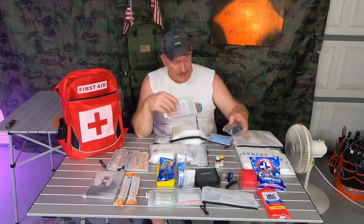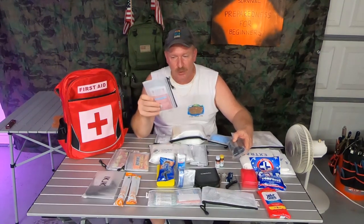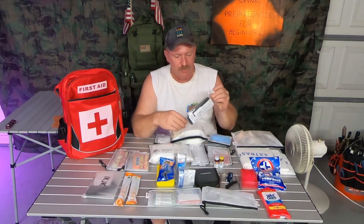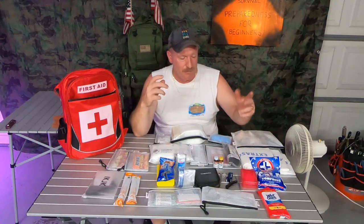Now if somebody gets hurt really bad, you want to move on to this stuff right here — this is called Bleed Stop. It is FDA approved. You tear the pack open, pour it onto the wound, apply pressure, and hopefully it will stop the bleeding depending on how bad the wound is. Now if that doesn't work, you can always fall back to the good old tourniquet — throw that on, tighten it down. People aren't going to like it because they'll think you're hurting them, but in real life you're trying to save their lives and stop the bleeding.